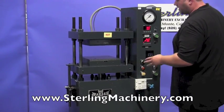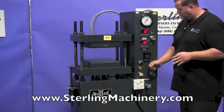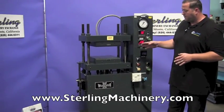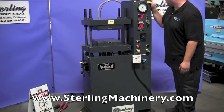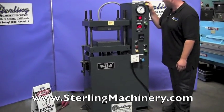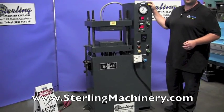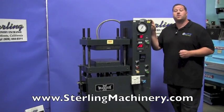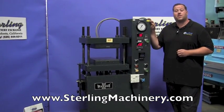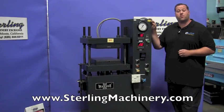And there you go. Now take a look at the pictures — it's a very, very clean press. On the back, everything's nice and clean. The pump looks really nice. The last calibration on this machine was 7-11 of 2013, so it's been very well taken care of and it's ready to go. If you're interested in this machine, please give us a call: 626-444-0311.